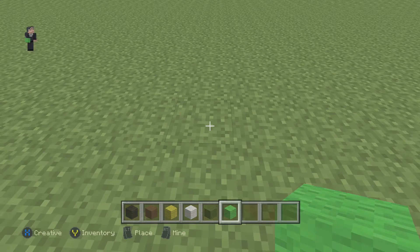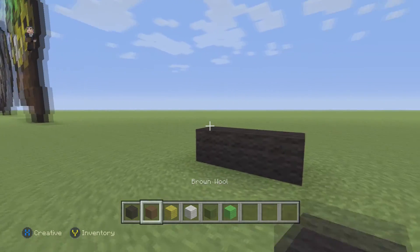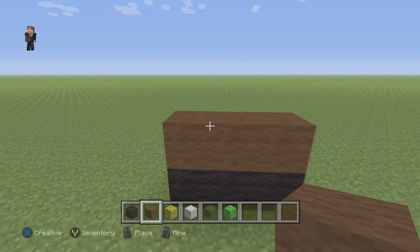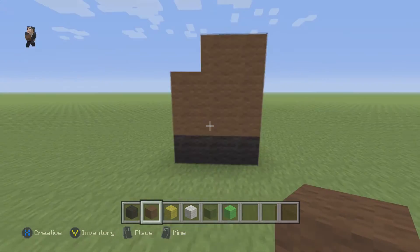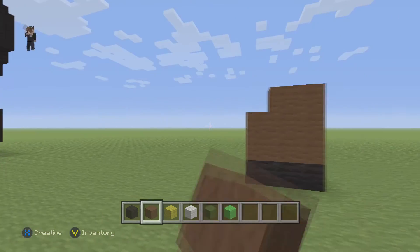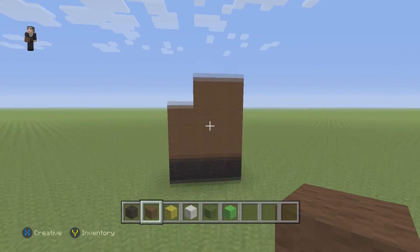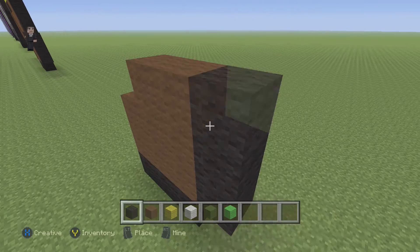We're gonna begin with three blocks of our black wool - one, two, three. Then three blocks of brown wool, three blocks of brown wool, and two blocks of brown wool. That's gonna be like one of his first little leg stump thingies, because this is just a weird Pokemon - it's a palm tree with faces.